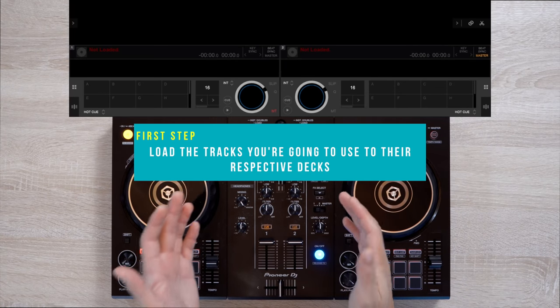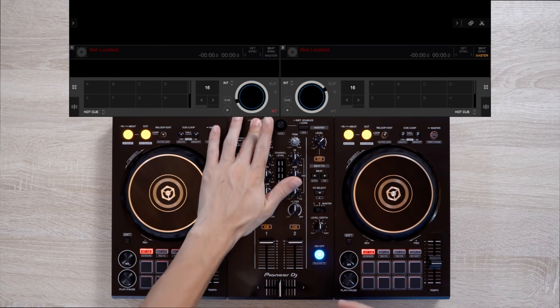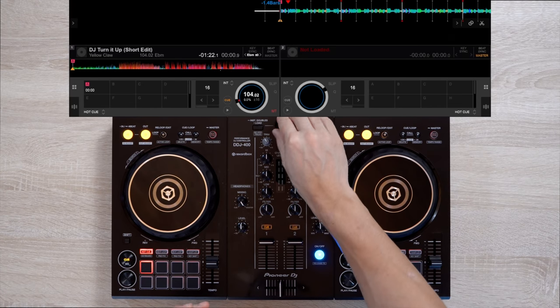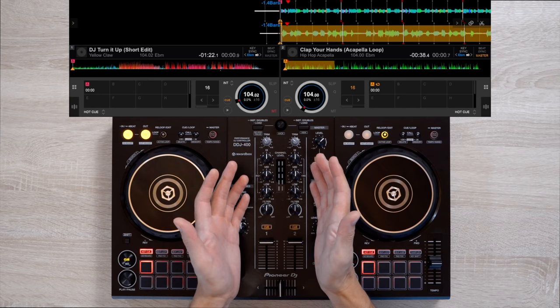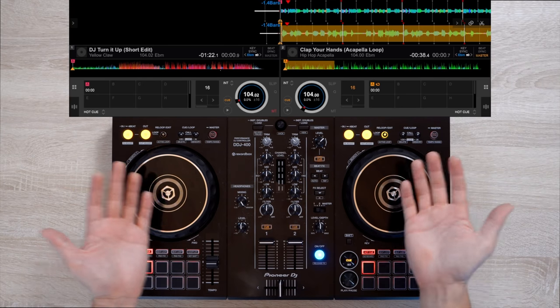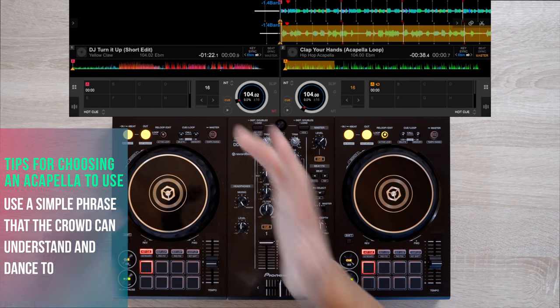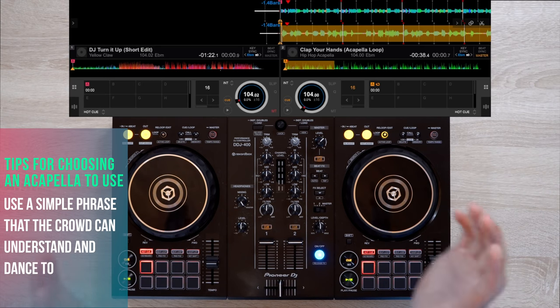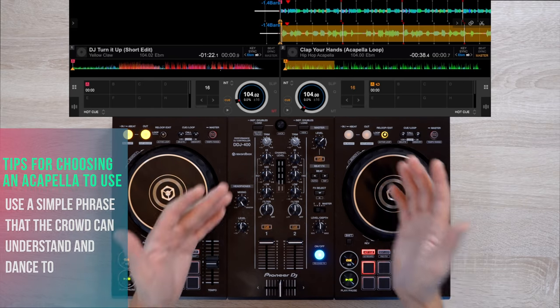The first thing you should do is load up a song to deck 1 and the acapella you're going to use on deck 2. Here are some things to keep in mind when choosing an acapella. Number one, make sure it's a simple phrase that you think will get the crowd going — stuff like 'put your hands up in the air' or 'the roof is on fire' will be good.